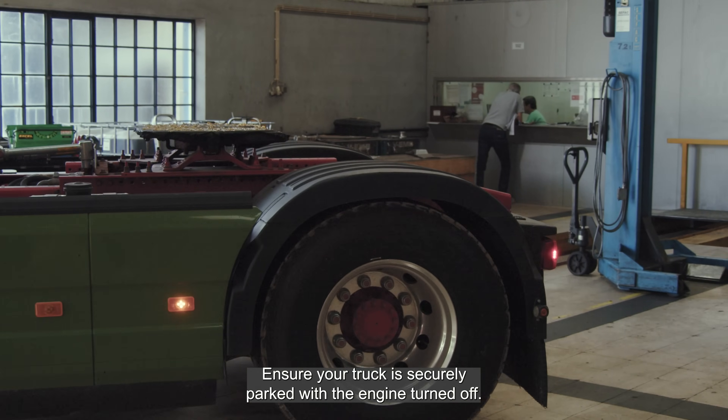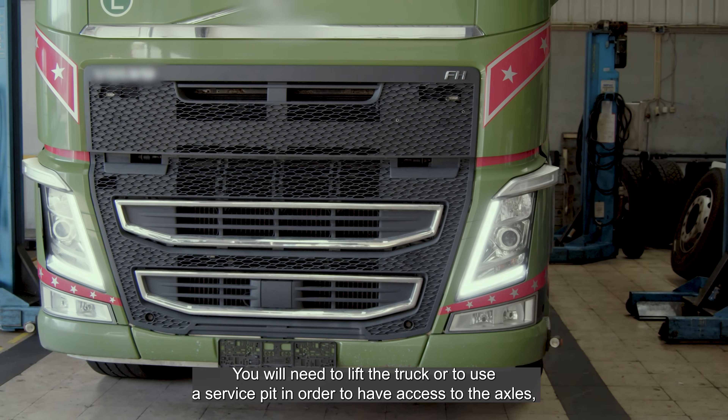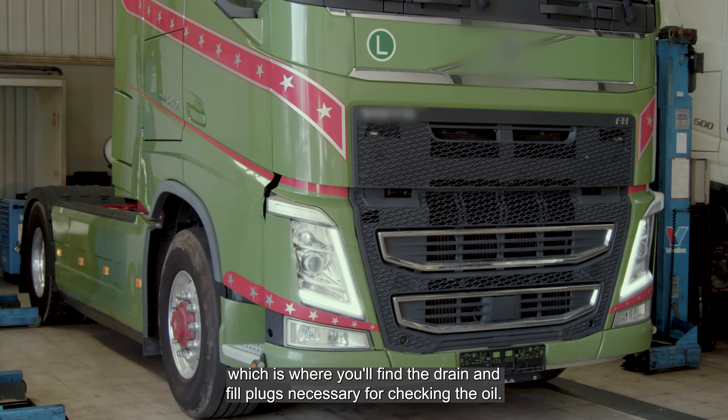Ensure your truck is securely parked with the engine turned off. You will need to lift the truck or use a service pit in order to have access to the axles, which is where you'll find the drain and fill plugs necessary for checking the oil.